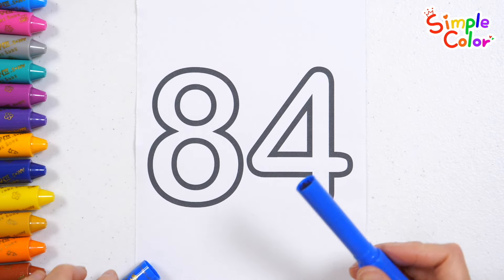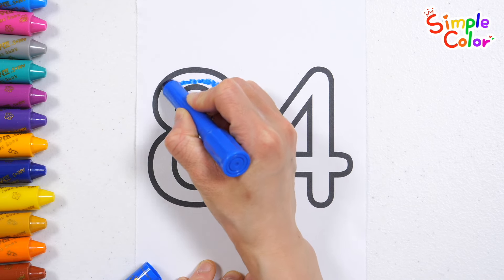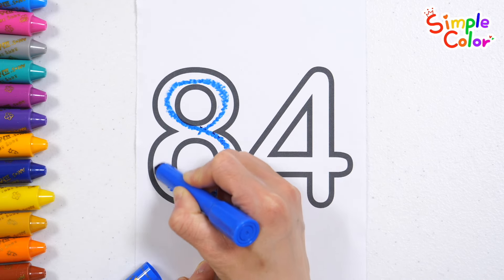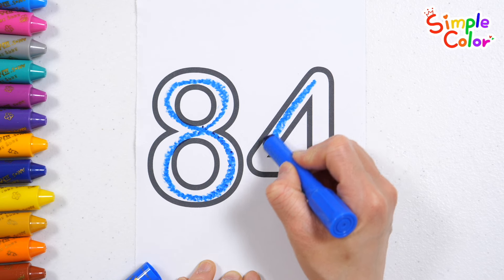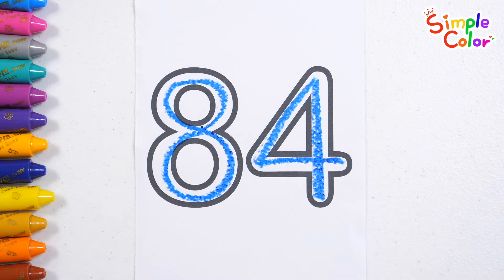Let's write down the numbers. 84. Good job!